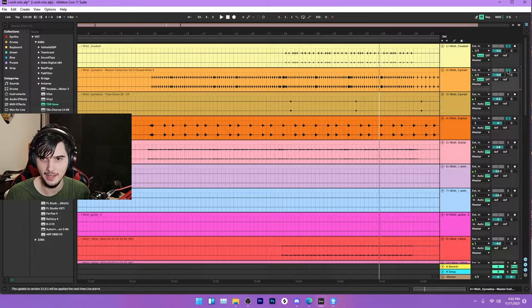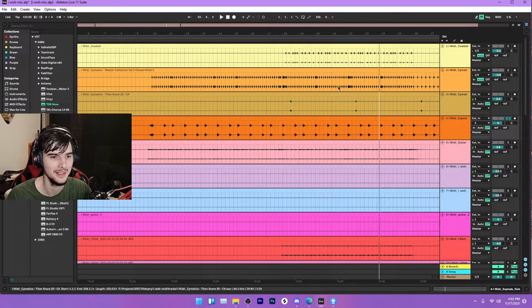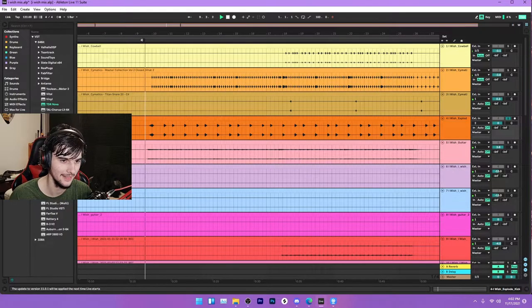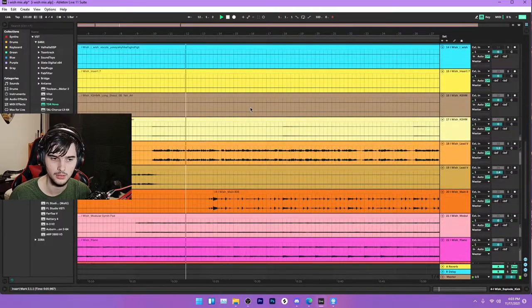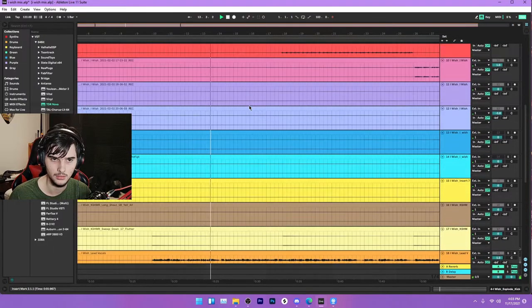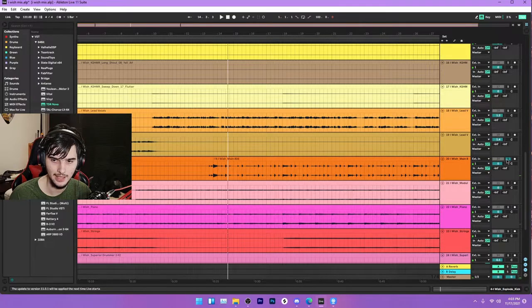And I got this explode kick I made. It's basically just a really multi-compressed kick drum so it has a really good click to it. I made this kick with different samples, combined them, and then processed it. That's basically the drums until the actual 808 kicks in. And then we got an 808 — it does a cool little fill and it kind of stays in for the rest of the song.